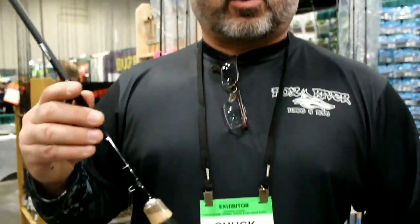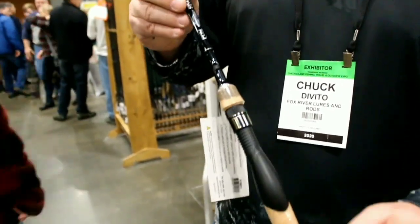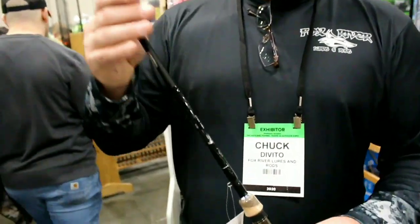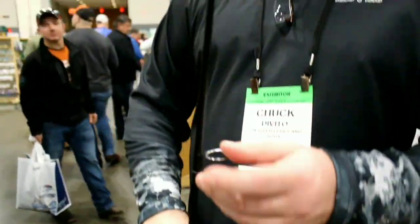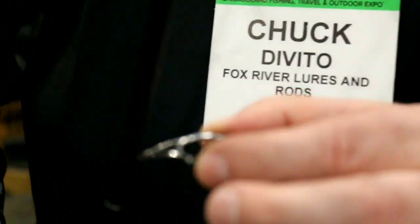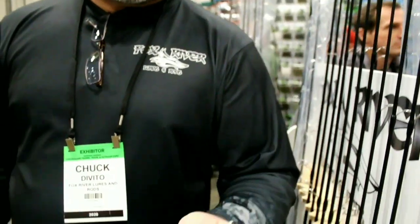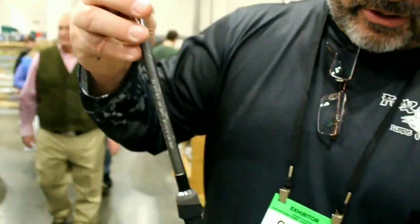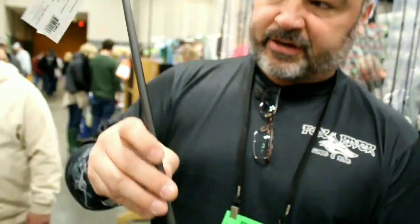This year we separated the bass and walleye series and did a bunch of upgrades on our rods. On this walleye rod we added upgraded cork handles, changed the reel seat to a palm swell type which keeps your hand connected all the way through the blank and increases sensitivity. We kept the Pack Bay minima guides - never had an issue with those popping out. We upgraded the tips to a beefier Fuji tip, and kept the matte black finish on the walleye rods. Overall people have really liked the upgrades.